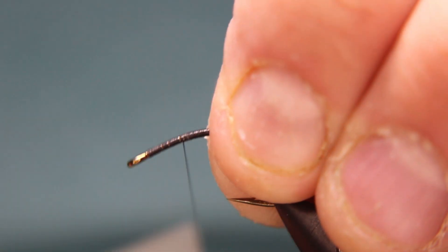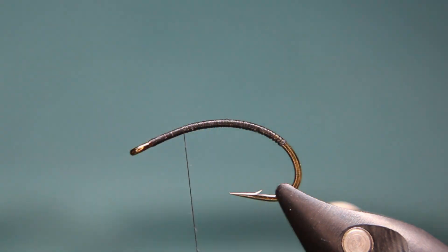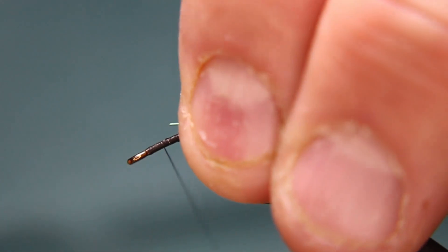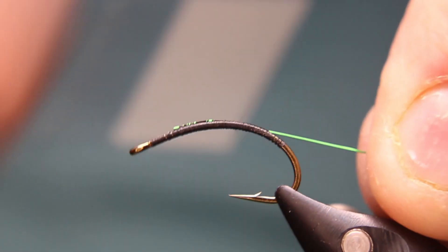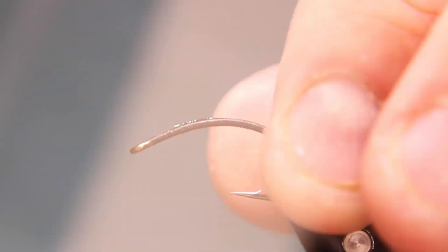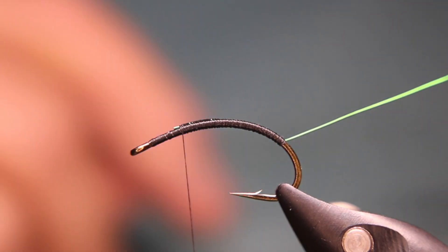For the wire I'm going to use Semperfli — it's a hot green 0.2 millimeter. You can go with a slightly thicker one, like a medium, if you have it. At this point, if I wanted this one to be weighted, I would put some sticky-back flat lead or some lead-free round lead — whatever you've got — that's where I would do that first, get that all put in, then come back. I'll put that into my material clip to keep it out of the way.